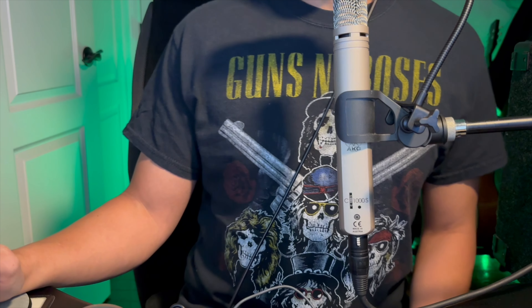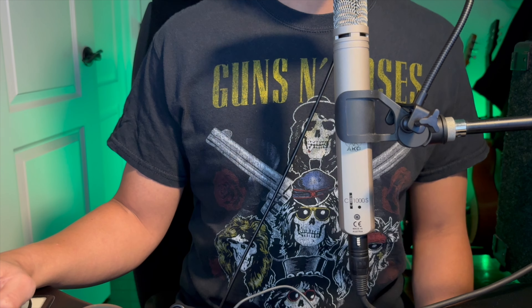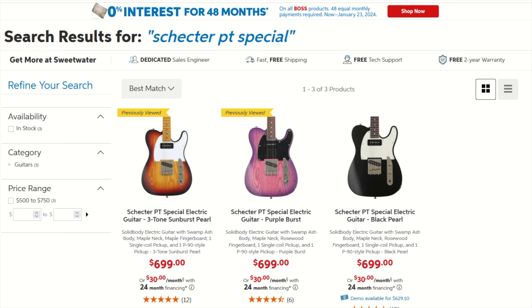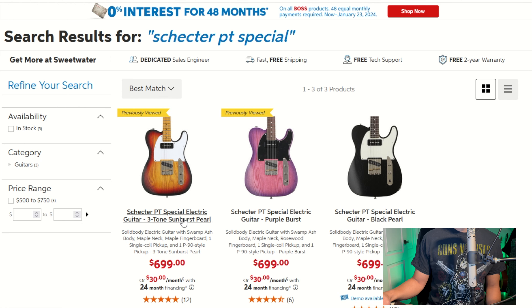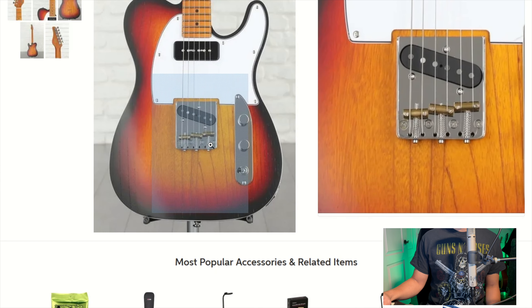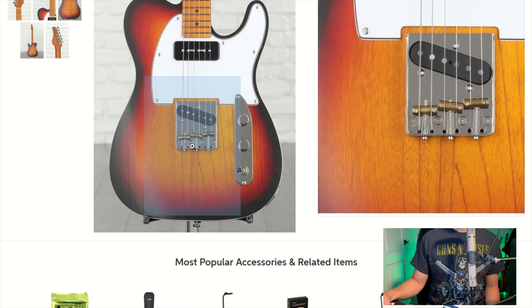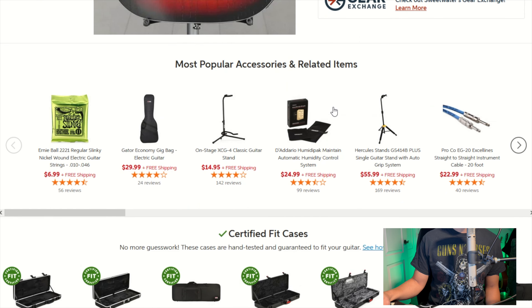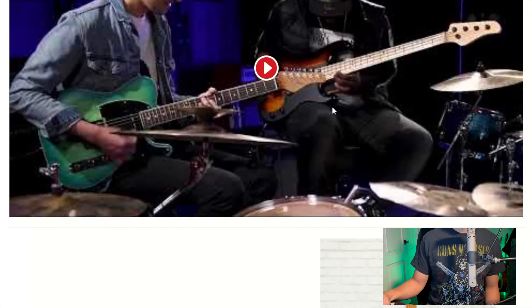Now when you think of Swamp Ash guitars, the guitar that everyone thinks of is a T-style guitar. Schecter makes a guitar that fits that bill — this is the Schecter PT Special. Comes in three different colors, has a typical Telecaster bridge with a P90 in the neck. It's currently $99 on Sweetwater. I think this is a pretty sweet guitar if you're looking for the Tele tones.